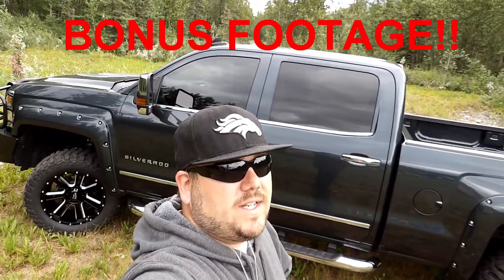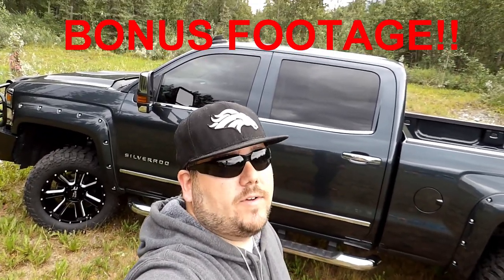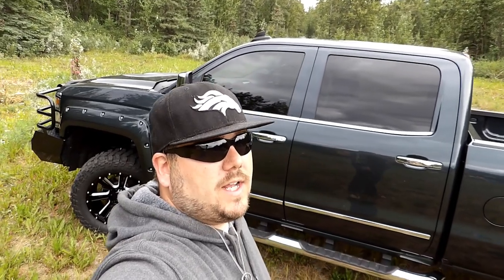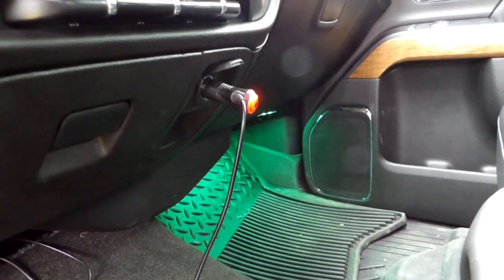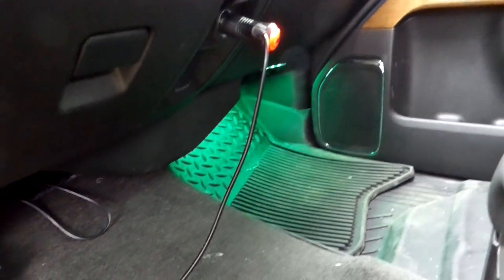I picked up some LED light strips that go on the interior — I thought why not, the kids will love it. The LED light strips plug right into the AC and you can put them on any vehicle. I'll put a link in the description below — I got them on Amazon for I think like 20 bucks.